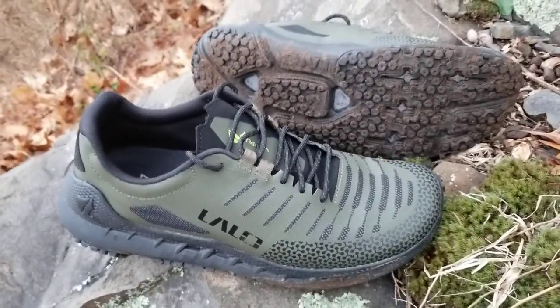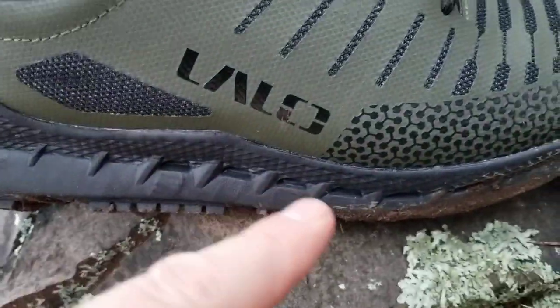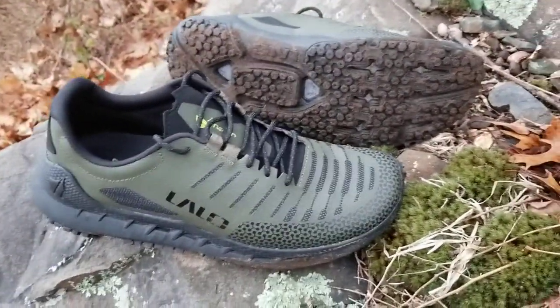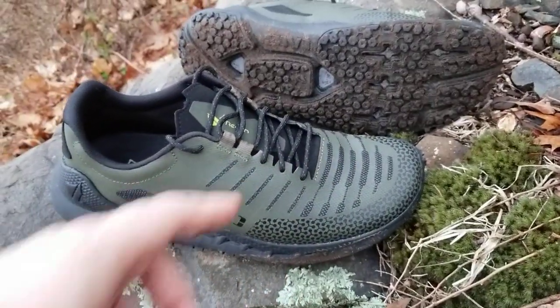Some of the features on this shoe I absolutely love. If you look down low, it's got these little drainage ports for helping to get water out when you get wet with them. The uppers have got quite a splash-proof upper as well, which I find really really useful.